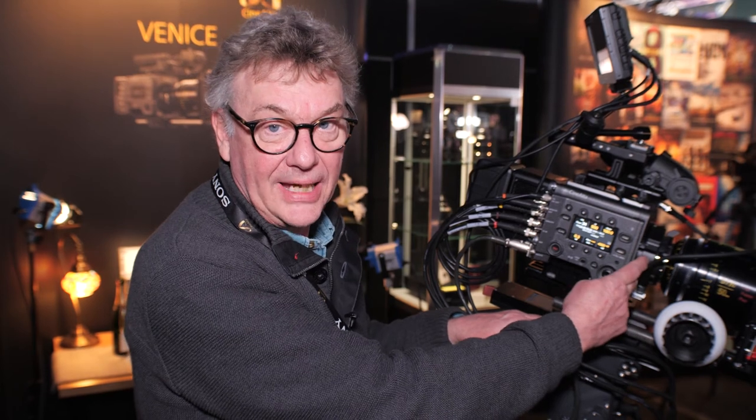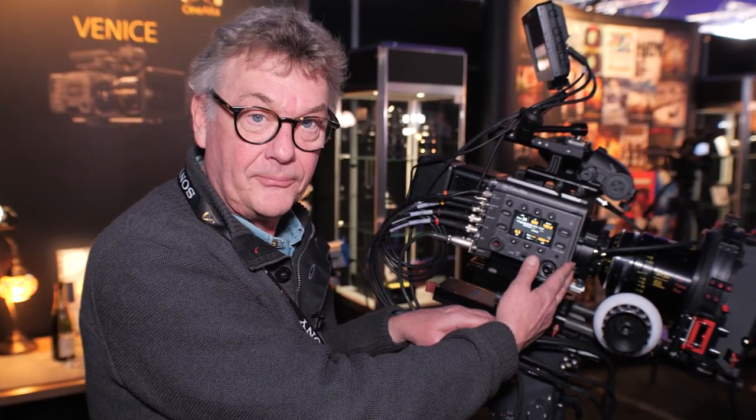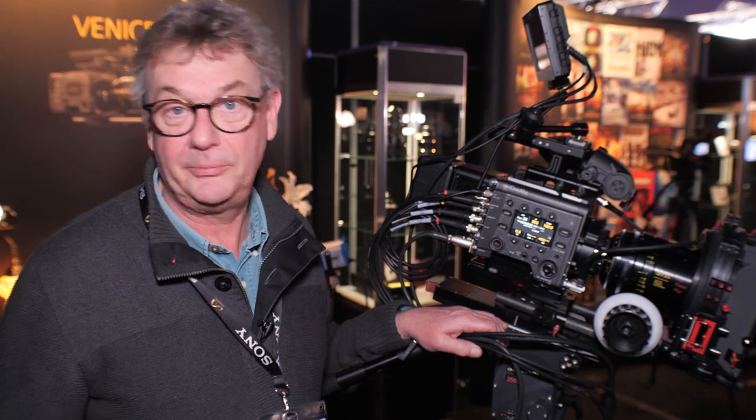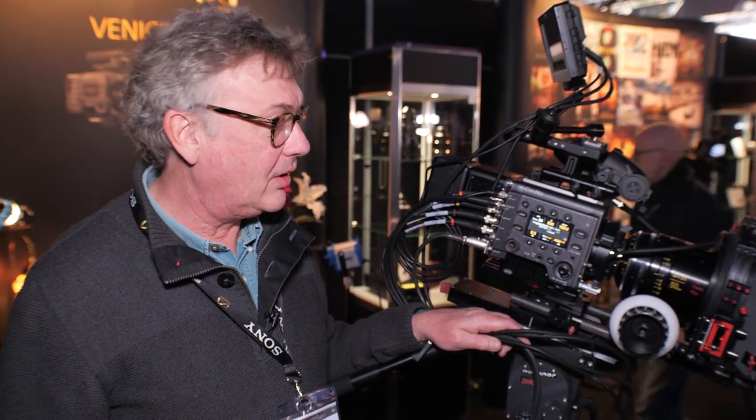Underneath the PL mount adapter — if I remove that when we come to version 2 firmware, which will be in the summer — underneath here is a locking E-mount adapter, so you'll be able to put pretty much any lens with an adapter of your choice onto this camera.